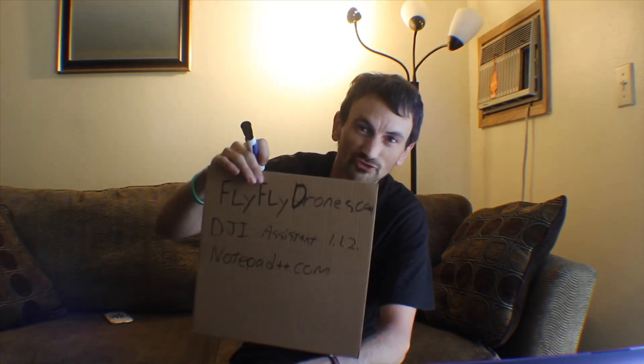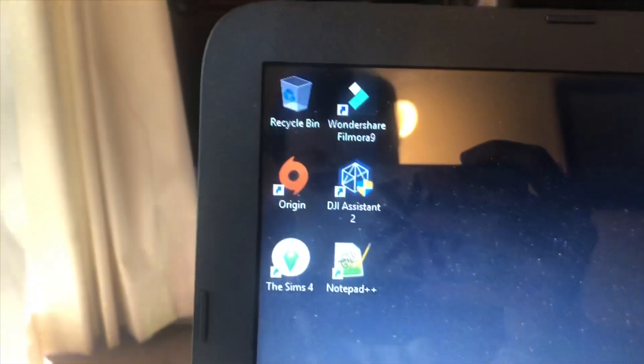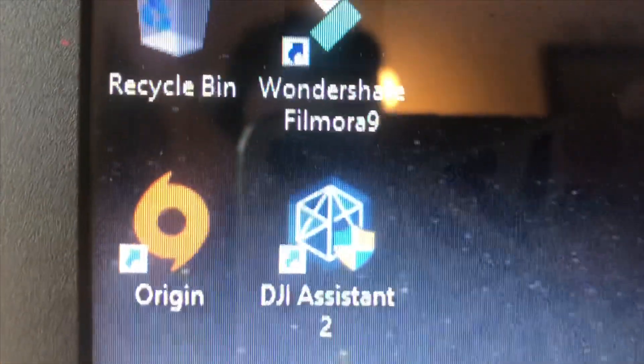I know 100% this is how I've always done it with Notepad++, so I just downloaded it. I encourage you to do the same because I'm not going to promise you anything is going to work unless you do it exactly like I show you here. So once you have Notepad++ downloaded and DJI Assistant 1.1.2 downloaded, the next step is to begin changing your parameters. DJI Assistant 2.2 looks like this — open that.